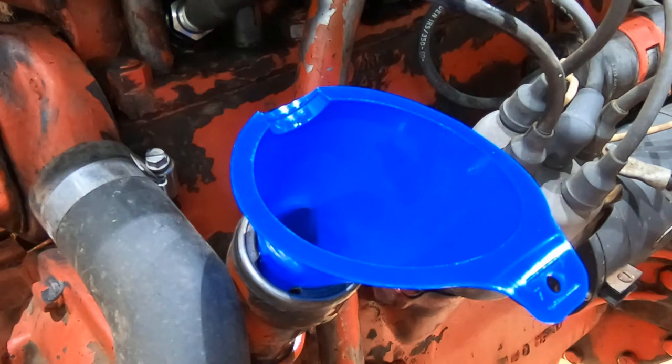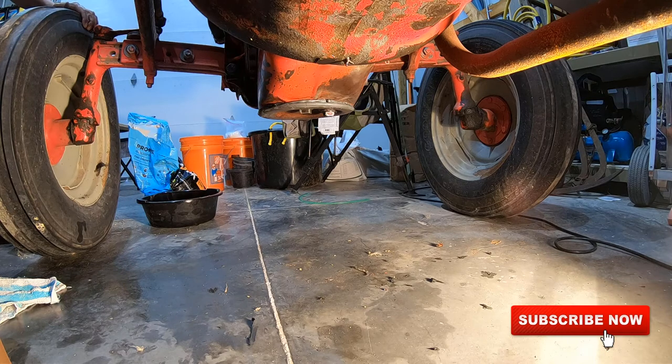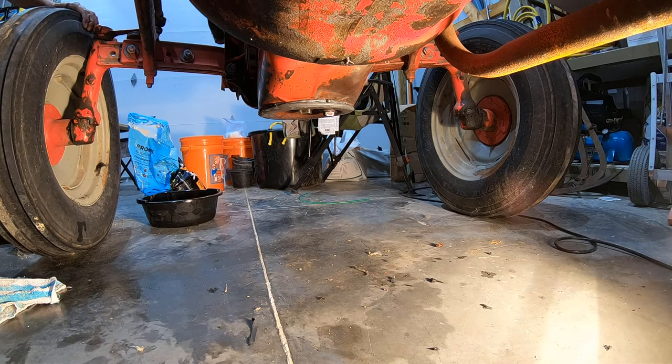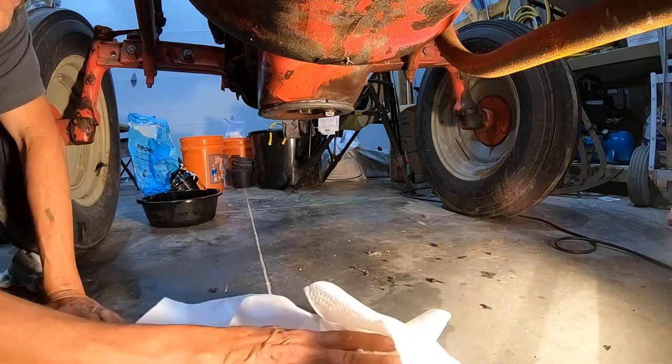I probably have four quarts in there. No leaks yet, but it takes a while. I'm like an expert at leaks. I'm just going to wipe up this floor a little bit and get it nice and clean, then put some paper towels down so I can see even the most minor of spills — which, who knows, it could come gushing out at any moment.